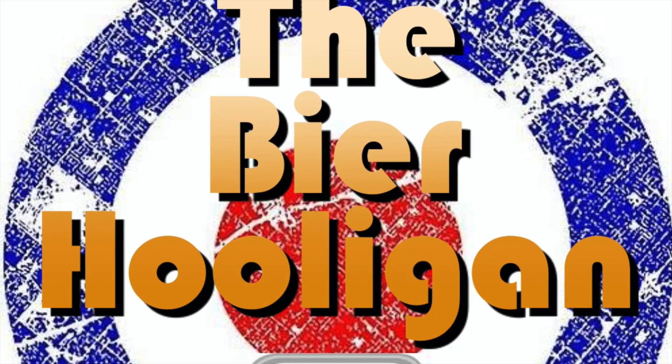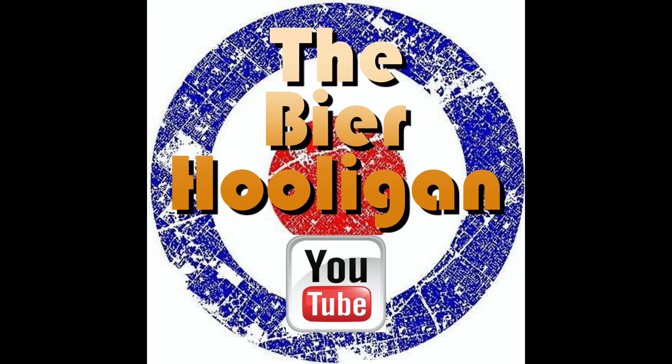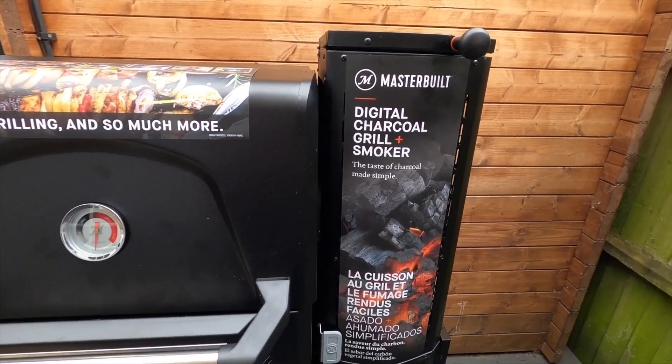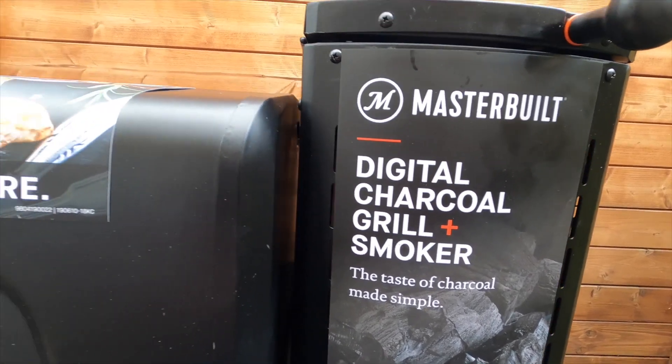I've just bought myself a Masterbuilt 560 gravity-fed barbecue. This barbecue is going to be a game changer in the barbecue market. I'm going to have a little walk around, show you what it's all about, and then show you how to pre-season it. Here we have it — the Masterbuilt 560 gravity-fed barbecue — a digital charcoal grill and smoker.